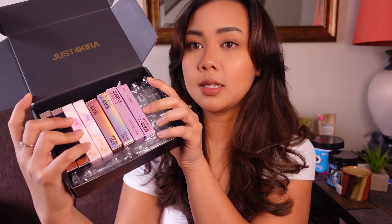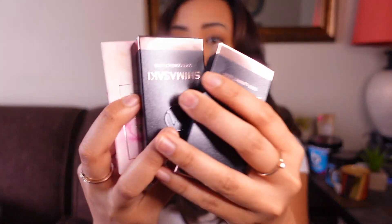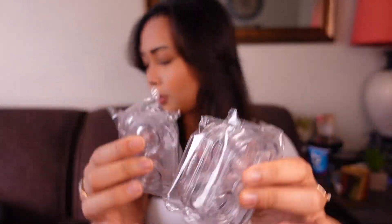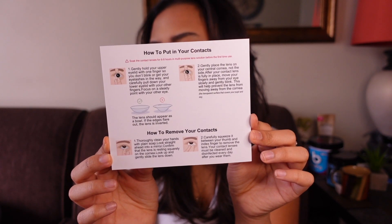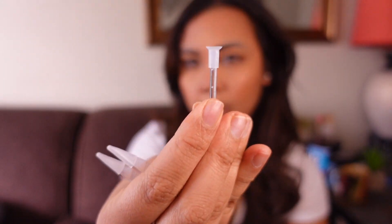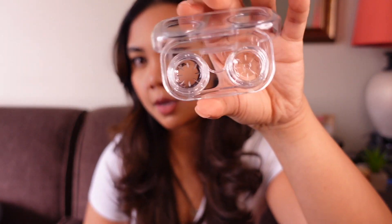The brand Just for Kira sent me a bunch of beautiful colored contacts to try on. They sent me four pairs of contact lenses with really cute packaging — I like this one, it's like rose gold holographic. They also come with a little container to store them, and they come with instructions on how to put on your contacts, which is great. The little container comes with a little tweezer to pick them up and an applicator.